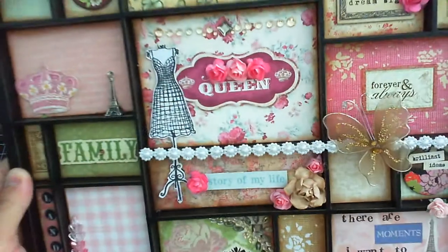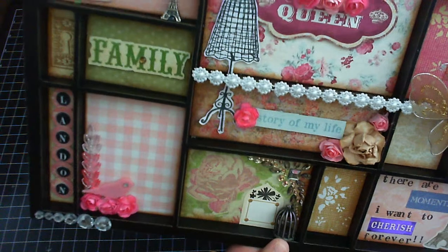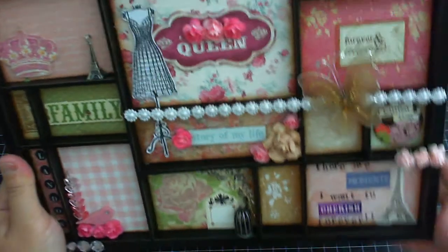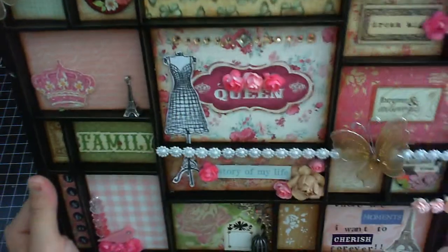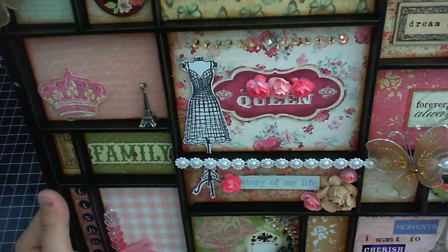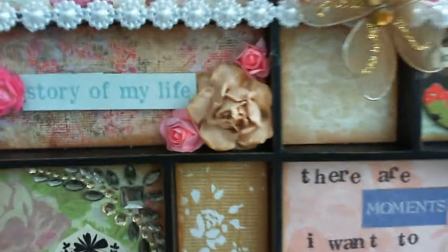I got the birdcage down here and then some more bling I got from Hobby Lobby. Hobby Lobby's stickers and embellishment items are still on sale — 50% off — and their paper is also 50% off, so you guys want to go check them out. I went a little over budget yesterday on all the papers!